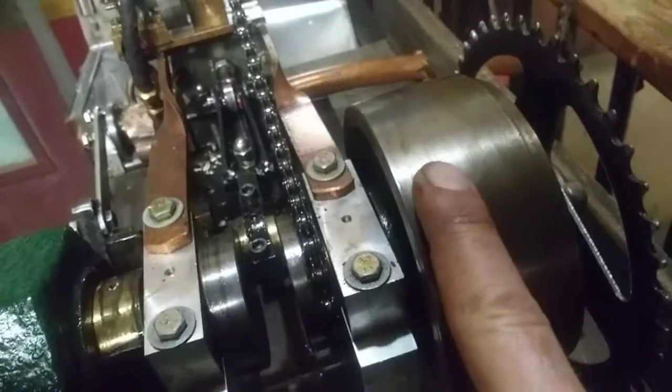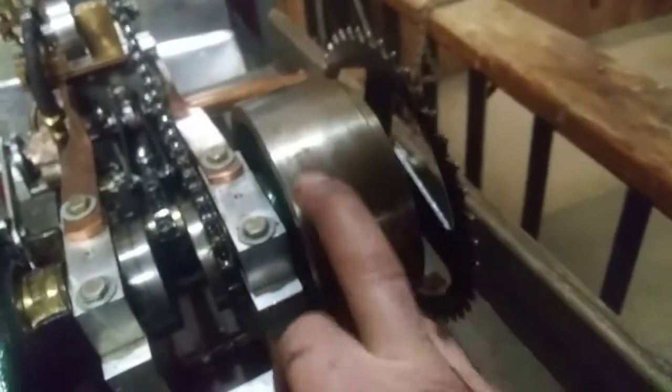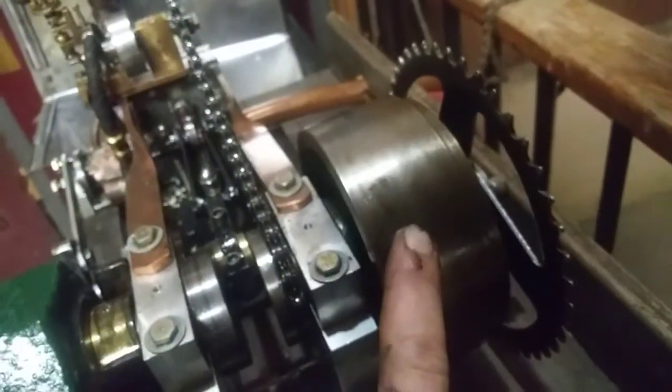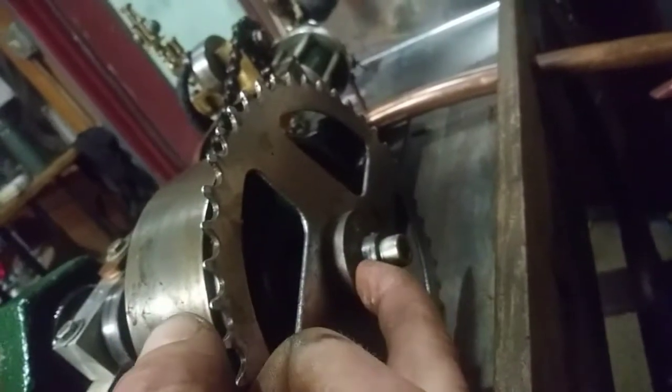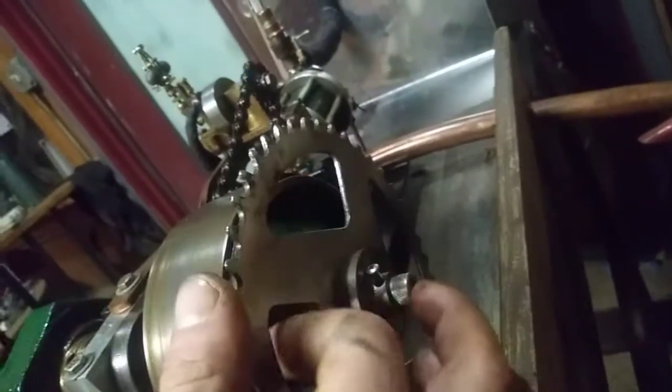My flywheel — this is a cast iron motor cap, like an old-school 1950s electric motor cap. I machined it into a flywheel — a nice piece of cast iron. I bored and tapped the end of the shaft for a three-eighths bolt and attached a bicycle sprocket to that, which will get attached to a generator later on.